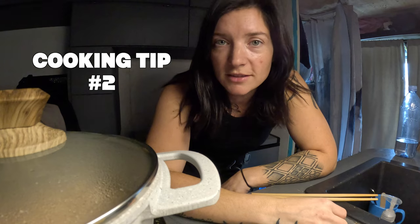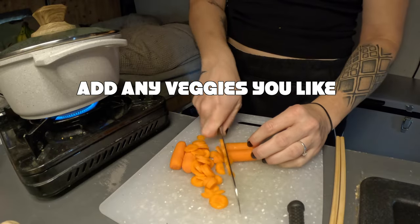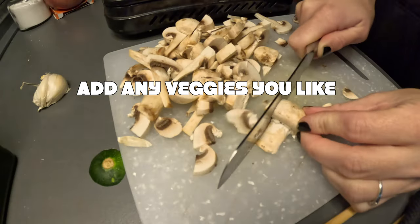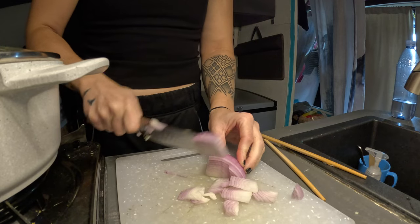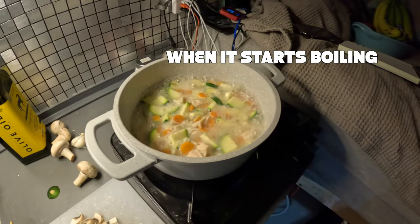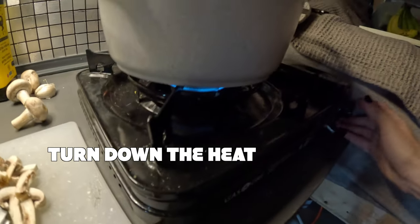To make the cooking time faster, start cooking the rice and cut the veggies in the meantime. When you see it starts boiling like this, turn down the heat and set a timer.